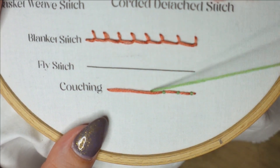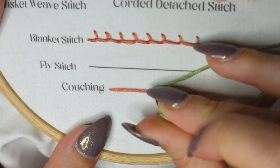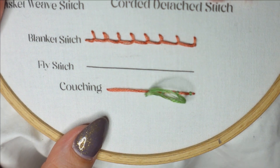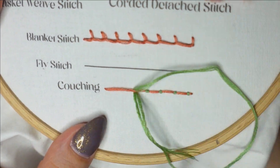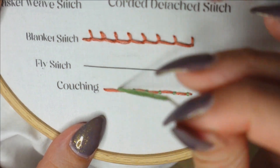This stitching method can allow you to create some really cool curves. It can even allow you to do things that your thread might not normally be able to do with a different stitch. I definitely encourage you to try out some new things.